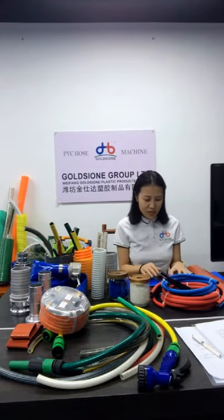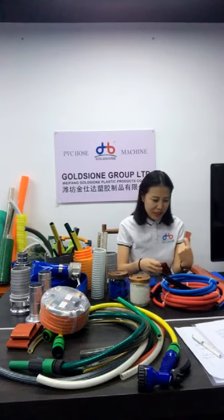Today, I will introduce our PVC layflat hose for you. First, it's the sizes. We can produce PVC layflat hose from 1 inch to 20 inches, including some special sizes.